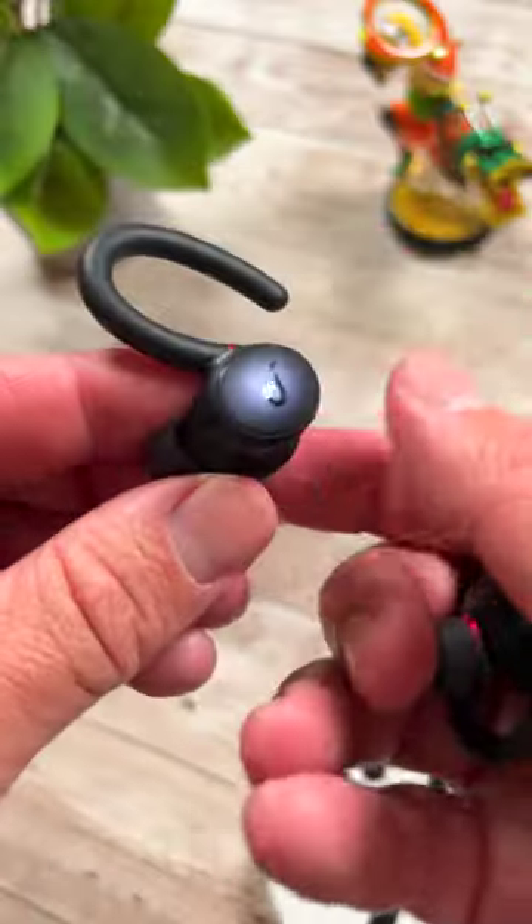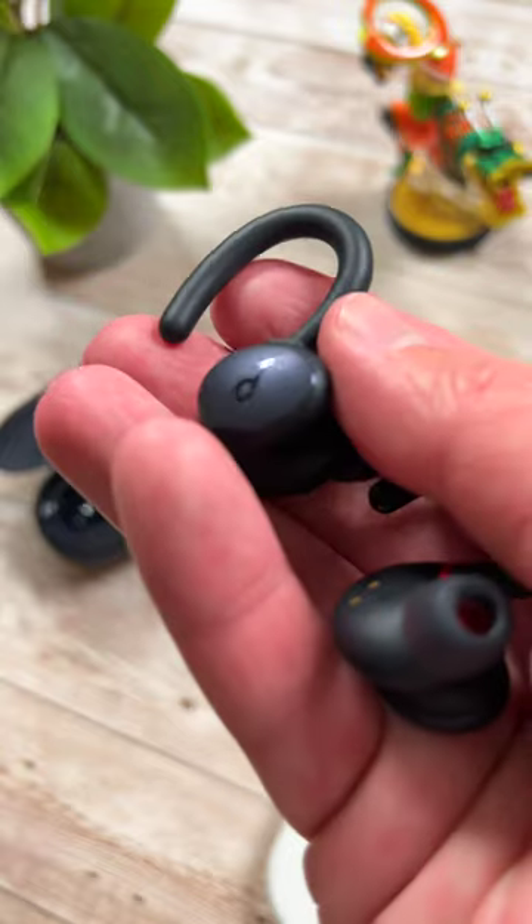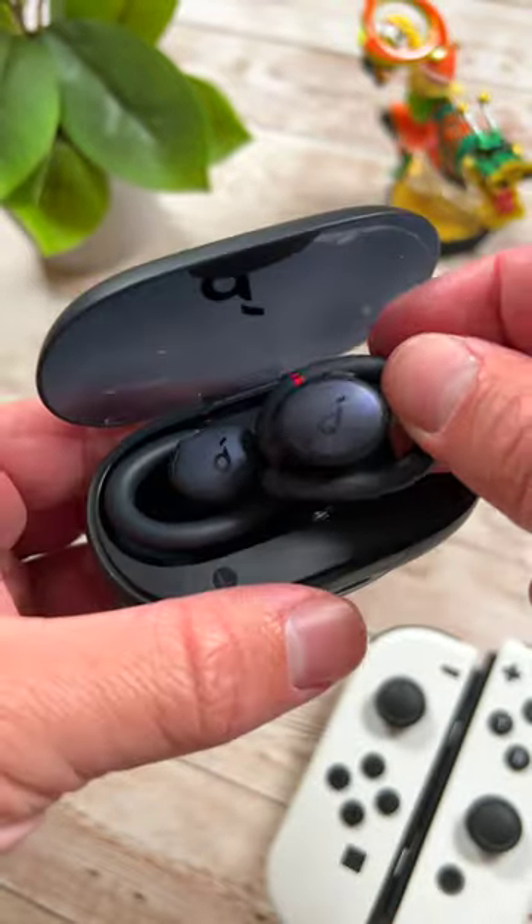The X10s feature clear sound quality, body-moving bass as Soundcore calls it with a dynamic acoustic system, hybrid active noise cancellation, up to 32 hours of playtime — 8 from the buds and 24 more from the case — IPX7 water and sweat resistance, and rotatable earhooks so they stay comfortably put in your ears.